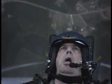Hulk. Hulk. Hulk. Hulk. Hulk. Welcome to the Immelmann.